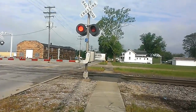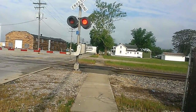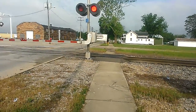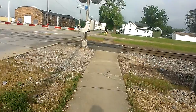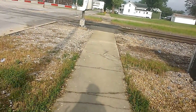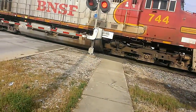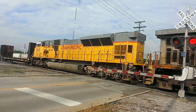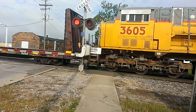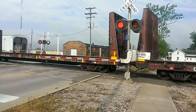We got BNSF 744 and Union Pacific 360.5. That engine doesn't sound very healthy though.